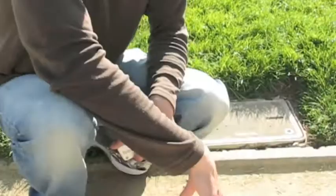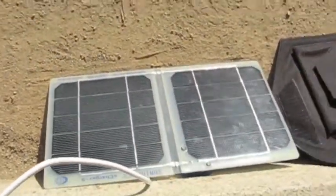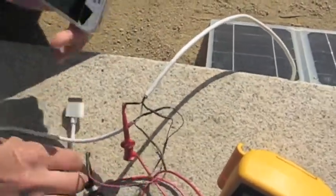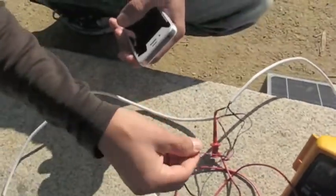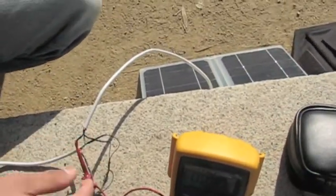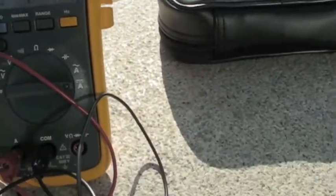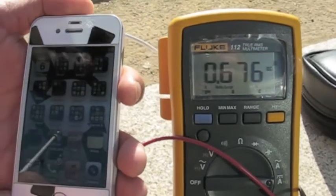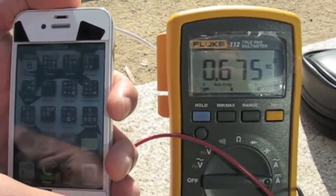So we just completed the test and the Sun Tactics S Charger 5 came from behind and won the race. What does that mean in terms of actual current output? I have a special spliced USB cable hooked up to this solar panel and I'm reading the current off this multimeter, showing how many milliamps are going through. Plugging it into the phone, it's showing that the Sun Tactics S Charger 5 is charging at 675 milliamps.